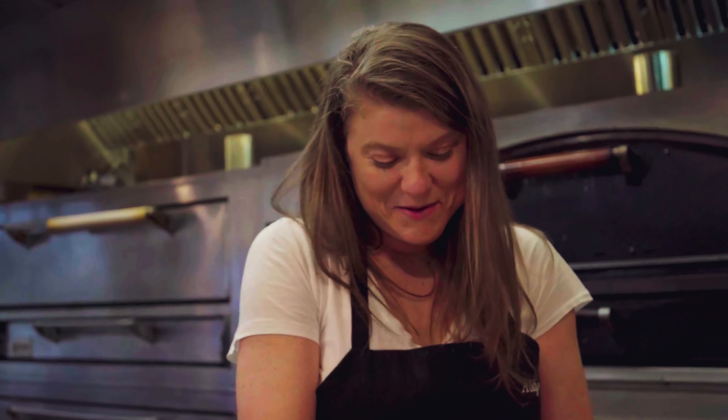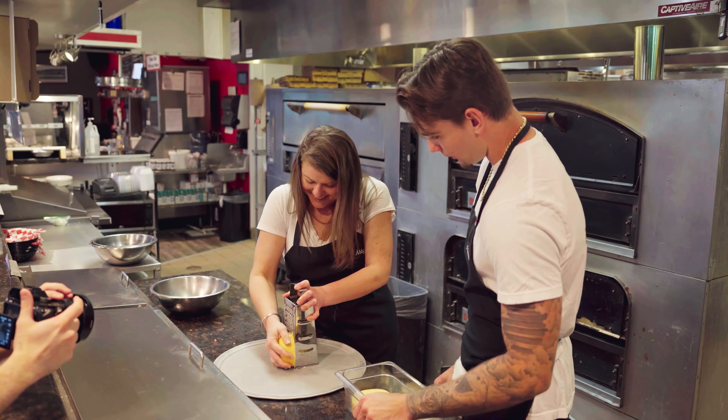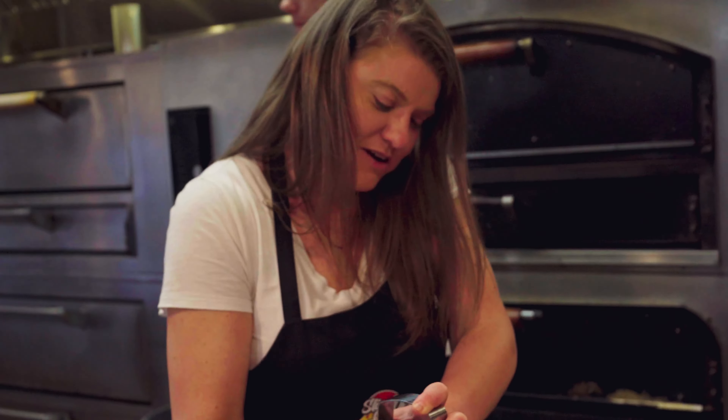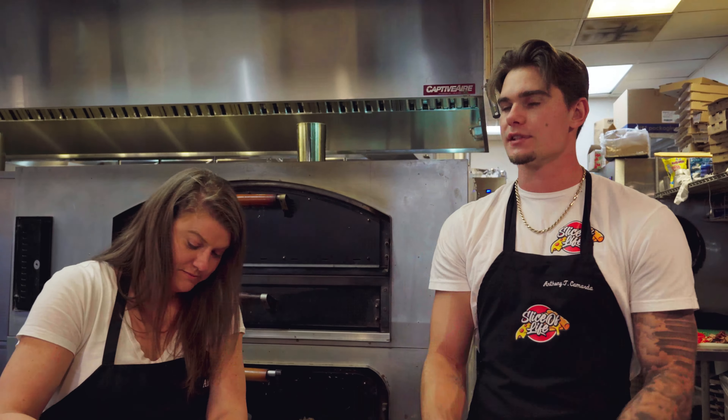I'm ready to eat this pizza. I'm getting really hungry. Yeah, we're right around the corner. So where did you learn how to cook? It was mainly from my father. My mom can cook, but my dad is the one that obviously — remember, your mom's watching the show.